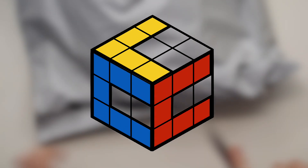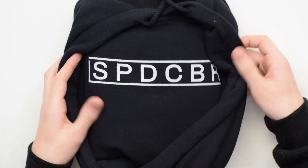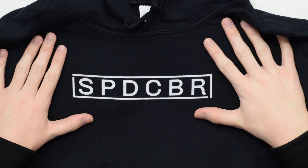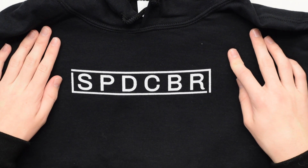Hello everyone. Today we're gonna be unboxing some merchandise from Spotty. Let's get right into it. In the bag we got a black hoodie with the speedcuber logo. Here it is — speedcuber sweat. So it says SPD CBR, kind of like an abbreviation.